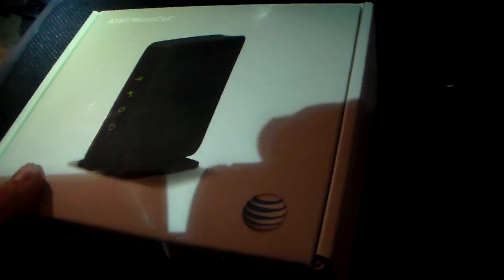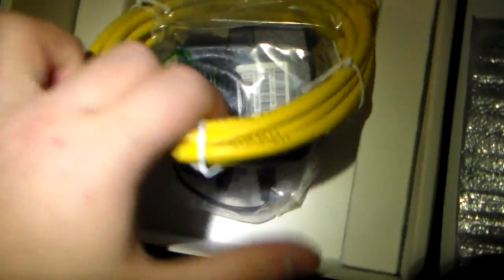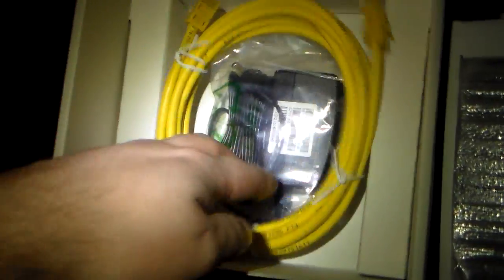Let's open it up and see what's inside. Inside is your quick start guide for the MicroCell and the MicroCell itself, which looks like a small router, and of course your network cable and power cable.